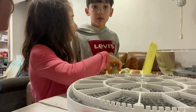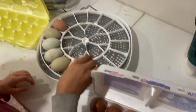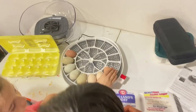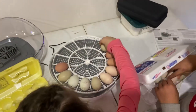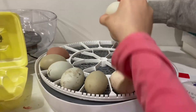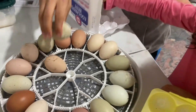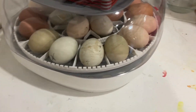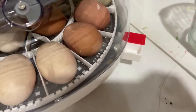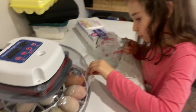Let's go ahead and put our eggs in. We've got all of our eggs in, and then we are about to fill up some water into this little spout on the outside, which keeps the humidity levels correct. Then we're going to turn it on and watch the temperature get to what it needs to be.